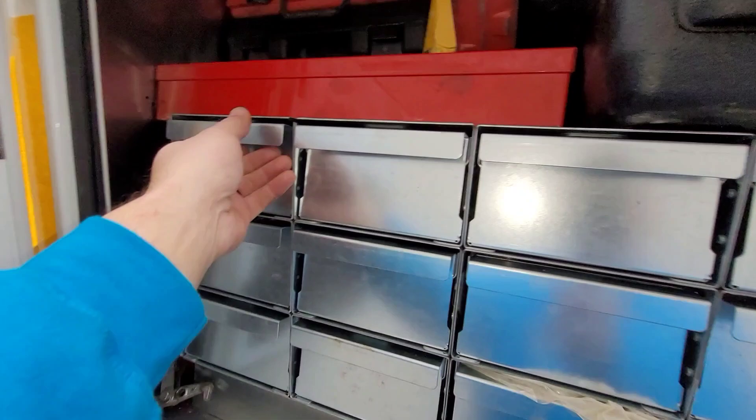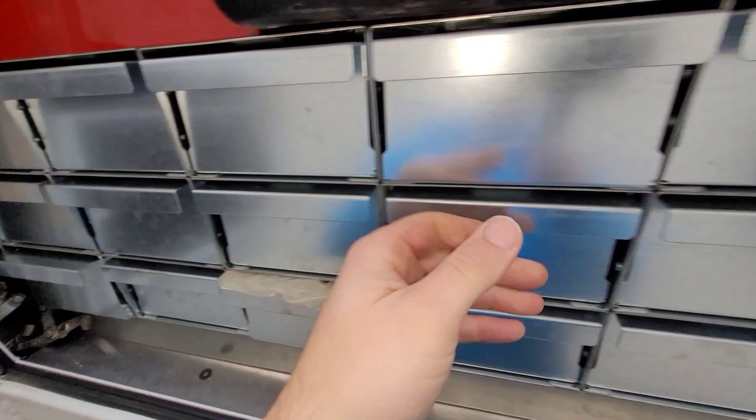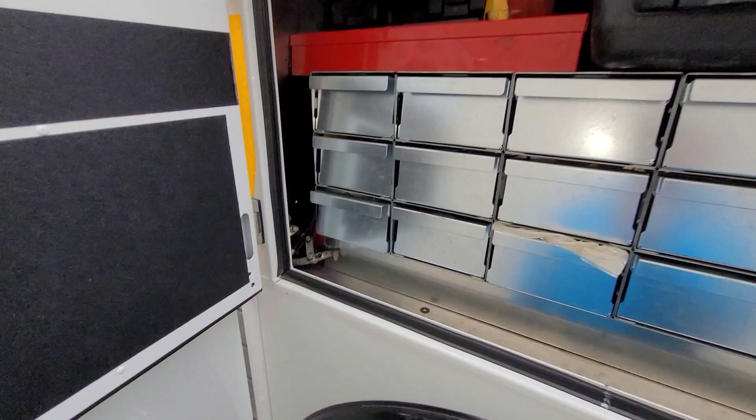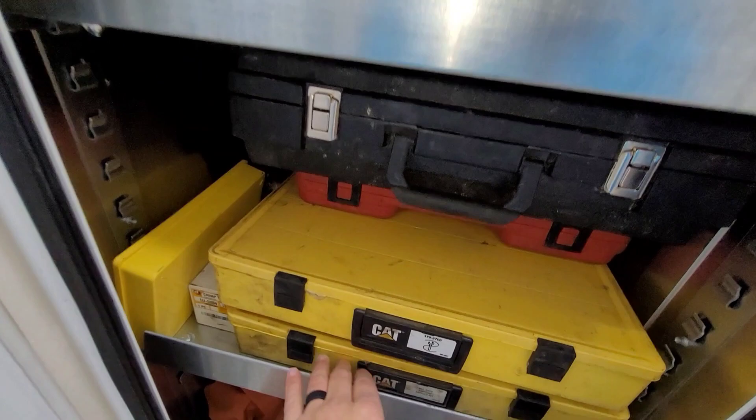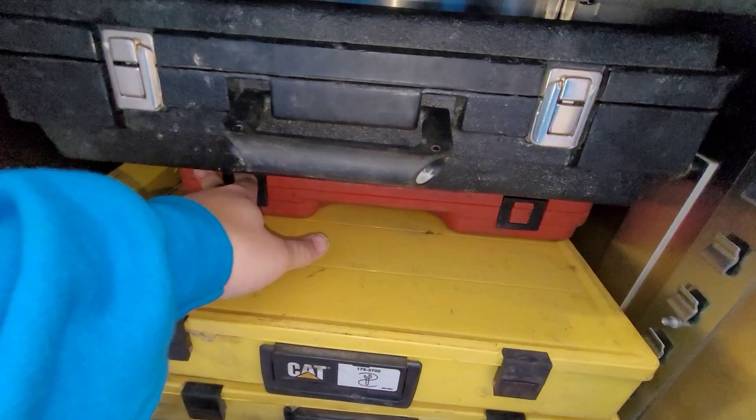Bolts, hardware, anything you're going to need. Still filling this up as I go, but for the most part just your quick hitters - the stuff you're going to need on a day-to-day basis. This area back here I keep all my deutsch connectors and my amp seal, terminal ends, crimping tool, EP connectors. This right here is my other Tool-Aid crimping kit. I keep all my service stuff, my amp seal book, so on and so forth. Battery tester.